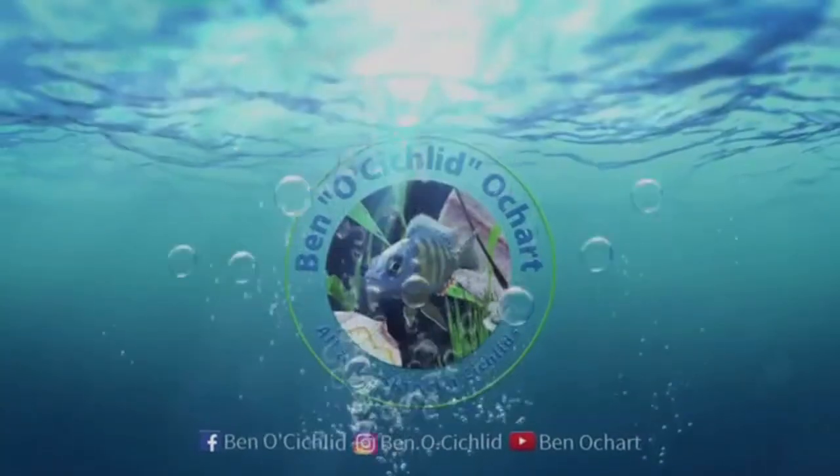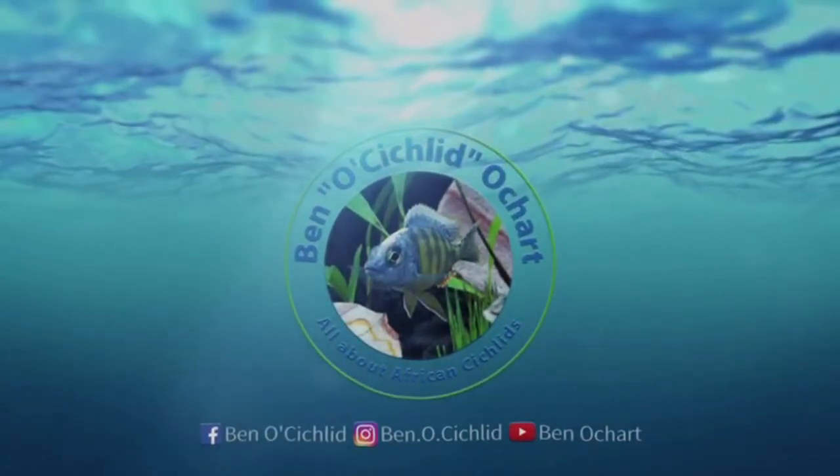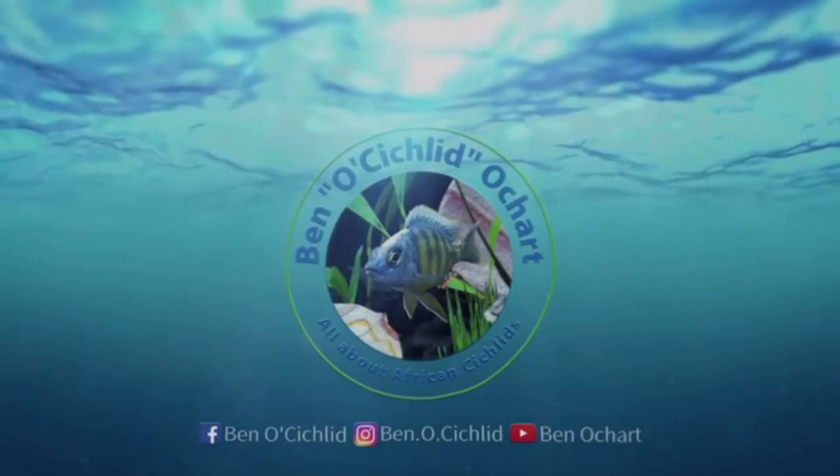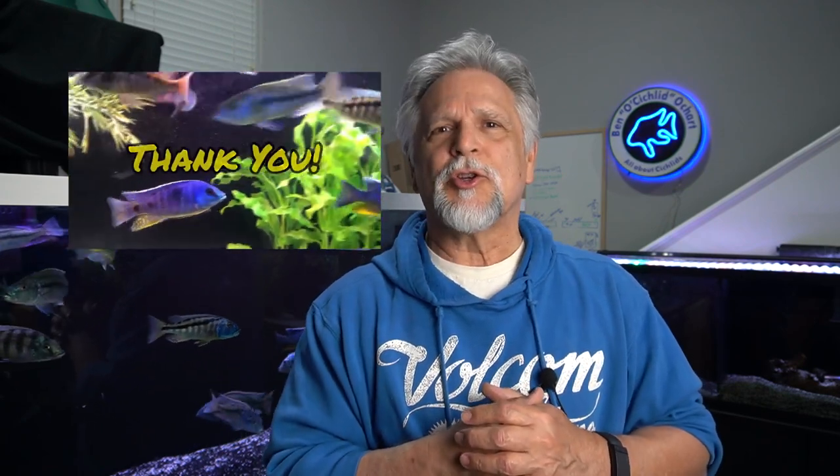I've got five things right here that will save your fish. If you're new to the channel and you haven't already done so, be sure to hit that subscribe button and the bell so you get notifications when new content is posted. It also tells YouTube that something good is going on here and encourages YouTube to suggest the channel to other fish keepers like you and me. That's how the channel grows.